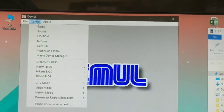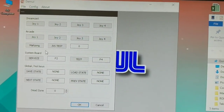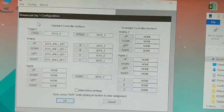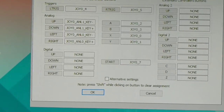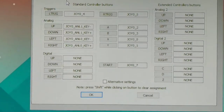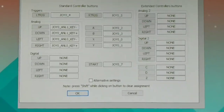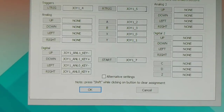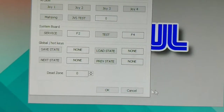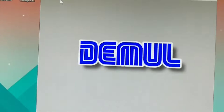I'll show you Demul, the Dreamcast emulator — the Dreamcast is my favourite home system ever. If I go into Controls and Joy One, you can see the controller configuration. It picks up as Joy Zero and Joy One as two separate controllers. It works perfectly with all emulators, which is just madness to me.